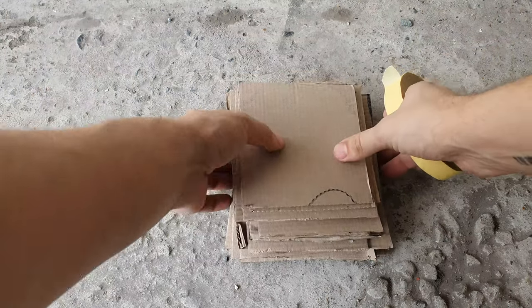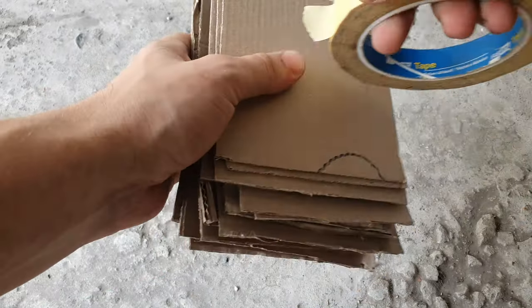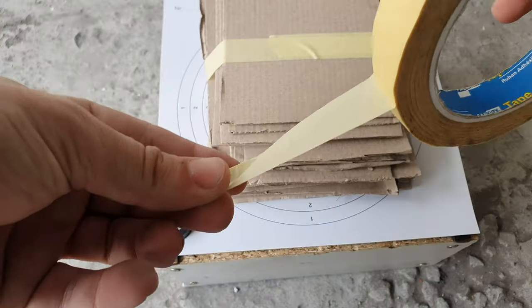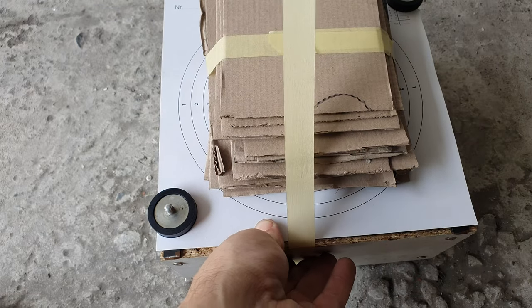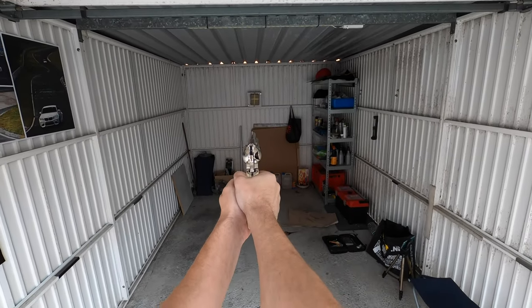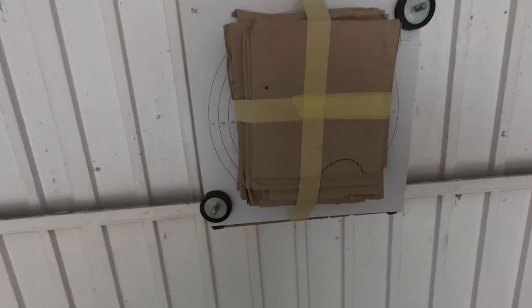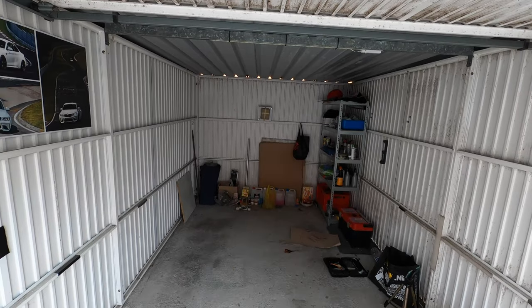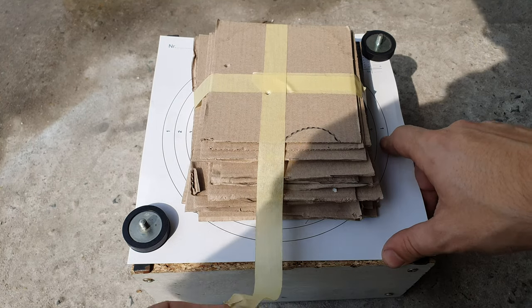Okay, time for the next test. I have here 20 cardboard pieces and I'm going to squish them together and put some tape around there so we get a nice tight package. Then I'm going to tape it on my target box and shoot it from a distance of five meters away. Okay, that was a bad shot — let's try that again.